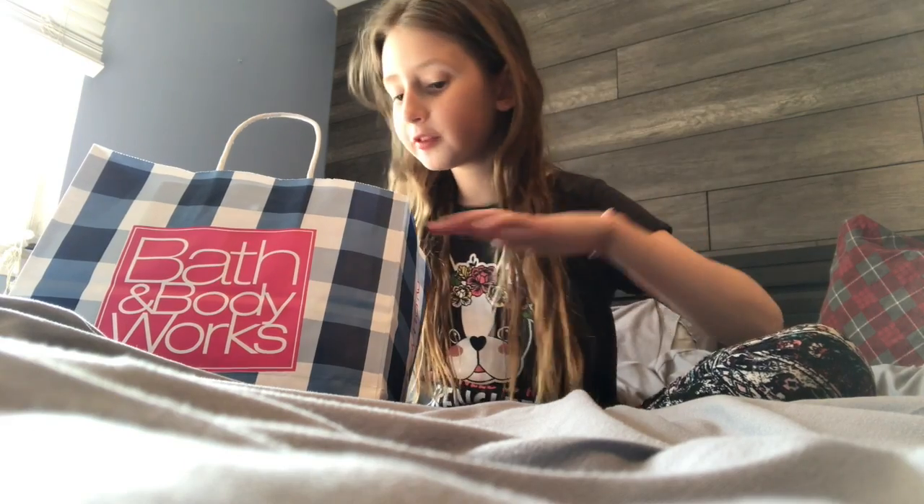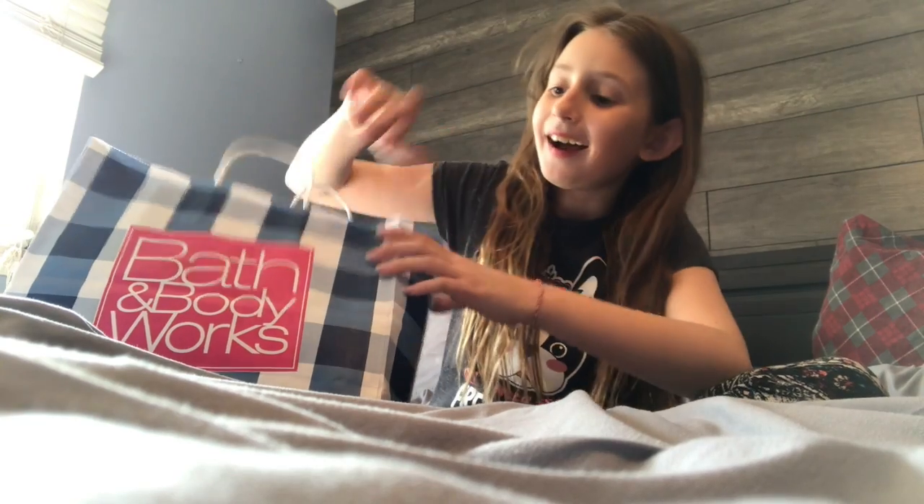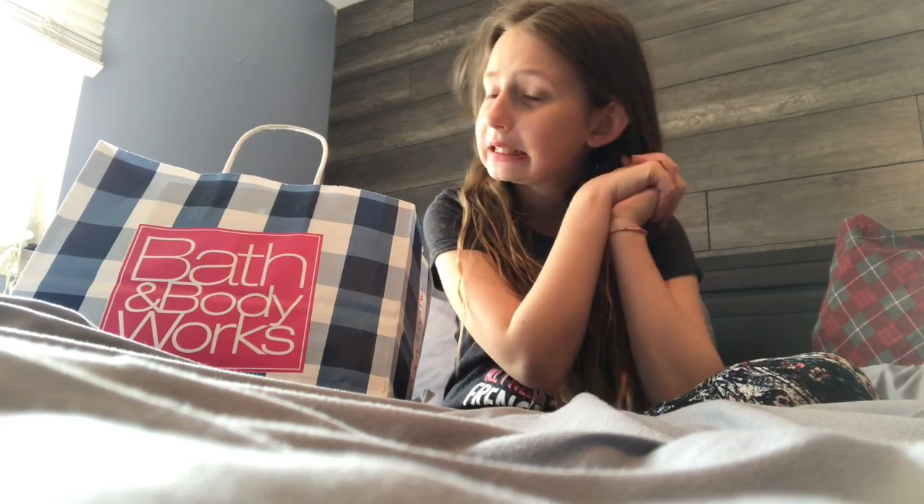Hey guys, it's Miss Page here today. I'm in my room for filming because it has good lighting. What I'm going to be doing today is a Bath and Body Works reveal. They had a sale — my mom was there and got soaps and sprays and stuff, so I'm kind of excited to see what's in here. Let's get started!